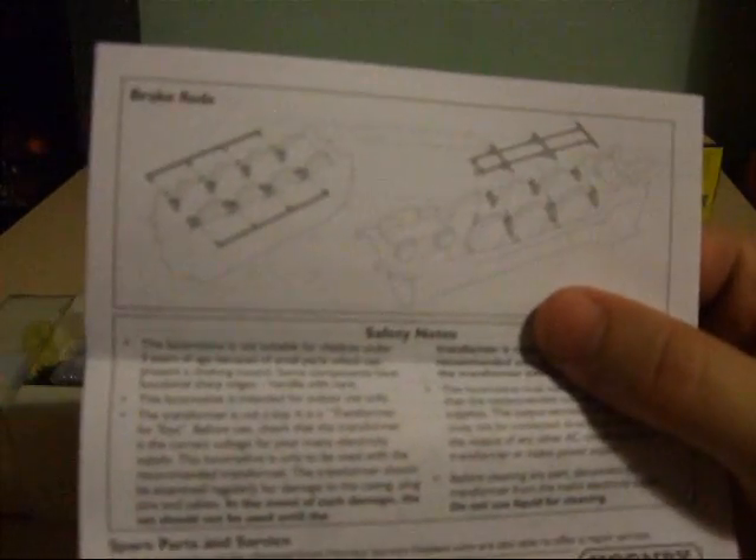I'm pleased to say that the coal can be swapped for some real life coal if need be. And also on the back of the instructions, it tells you how to fix the extra detailing parts, which I will cover in a moment.